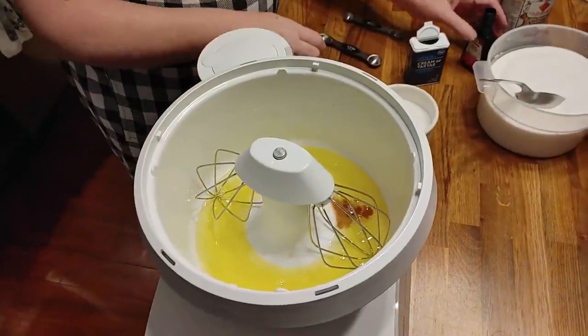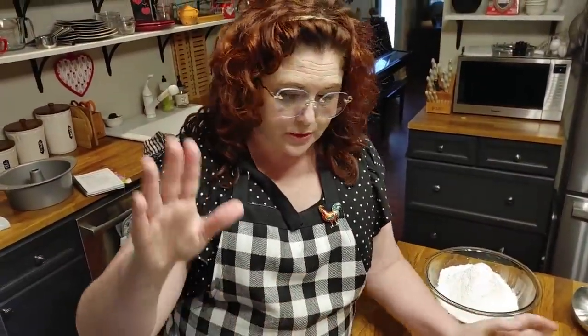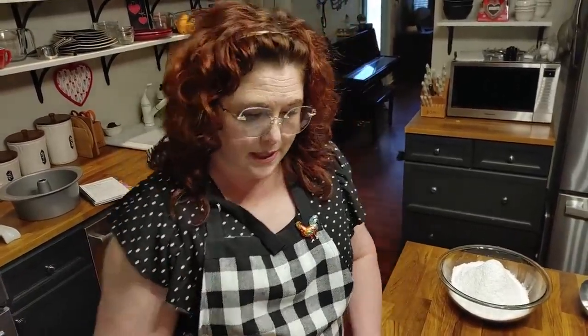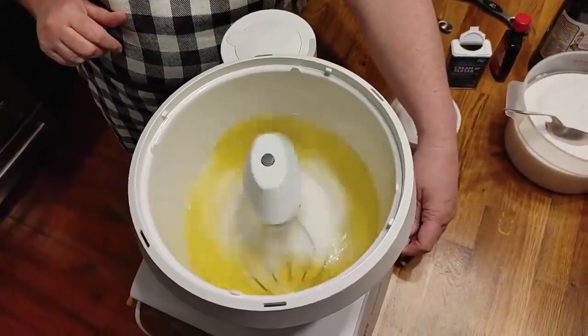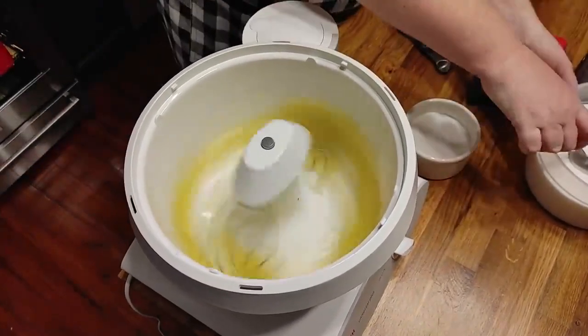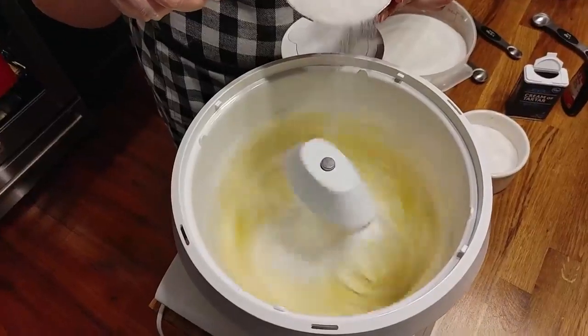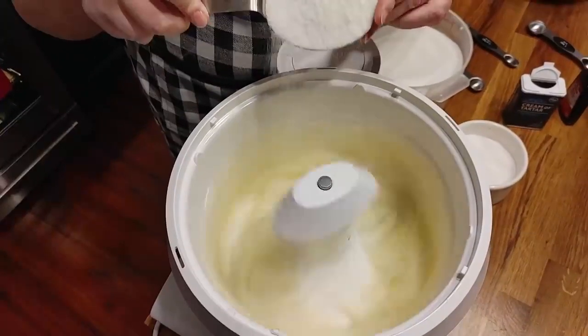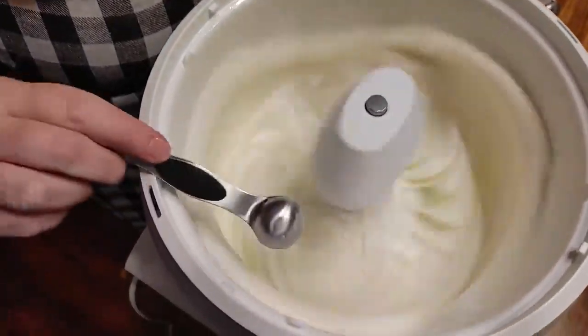We're going to gradually add our sugar as our egg whites beat, and we're going to beat them until stiff peaks form. What that means is when you take a spatula off the top, the peak should go to the tip and not curl over — it should be stiff enough to stand up. Now we're going to turn it on and start beating these egg whites.